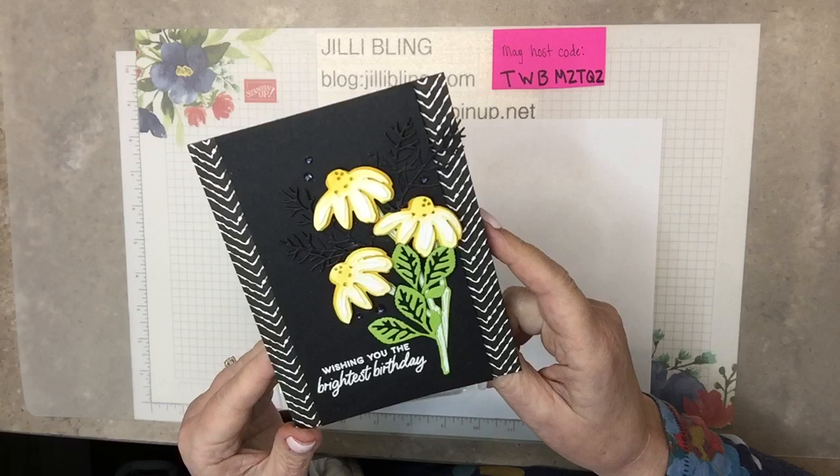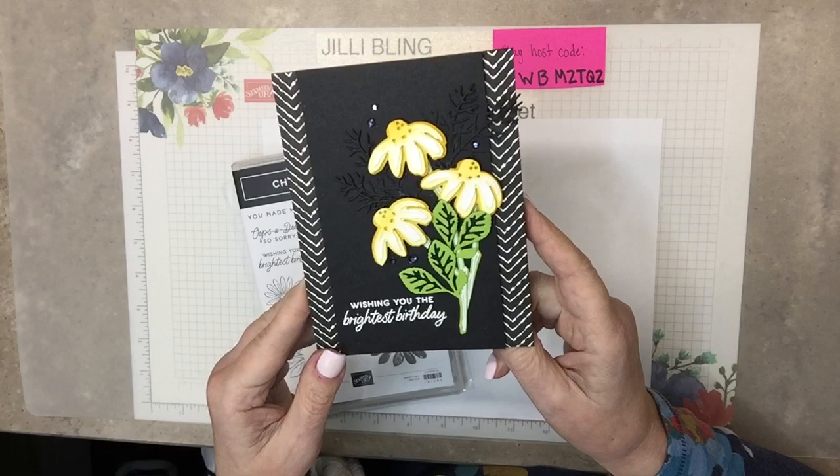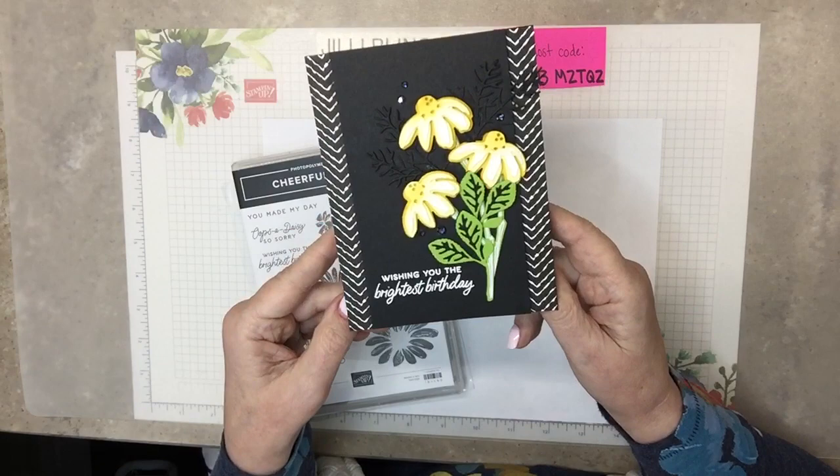Black and white — don't we all love black and white? With a little bit of yellow: Daffodil Delight and Lemon Lolly in white. And of course with Granny Apple Green.